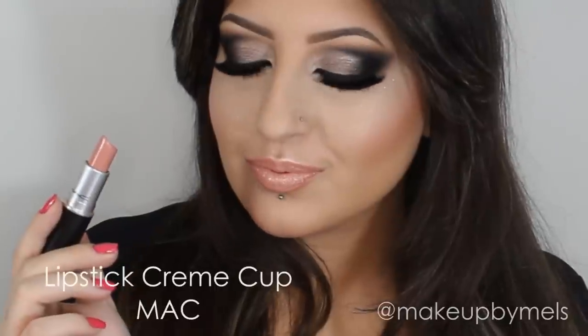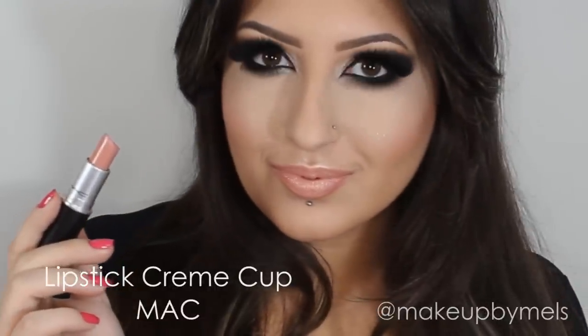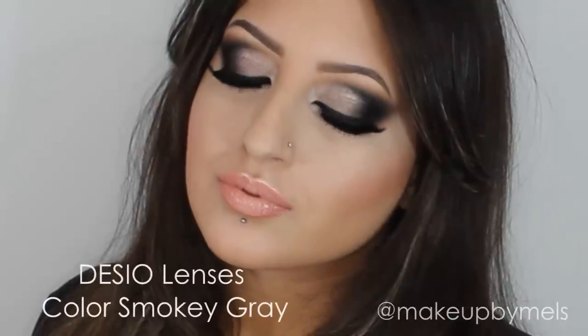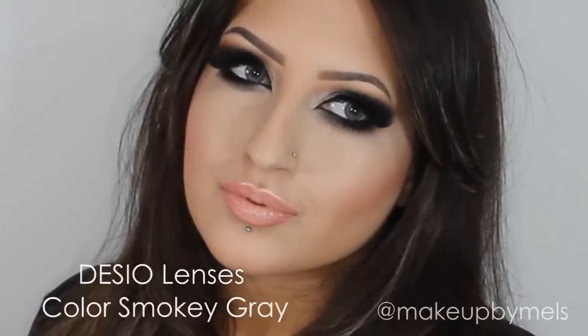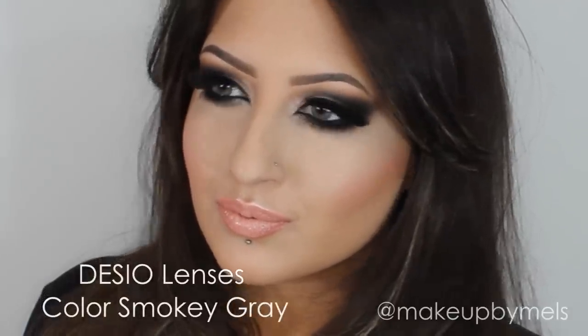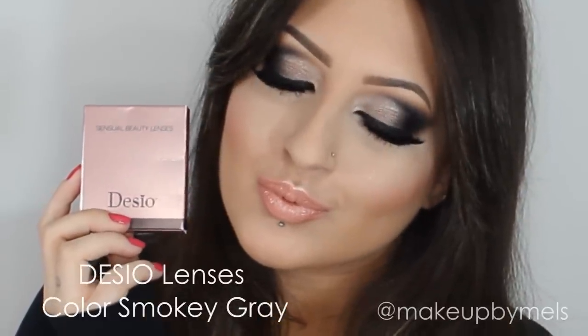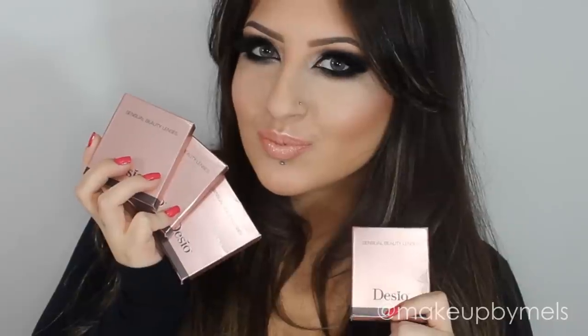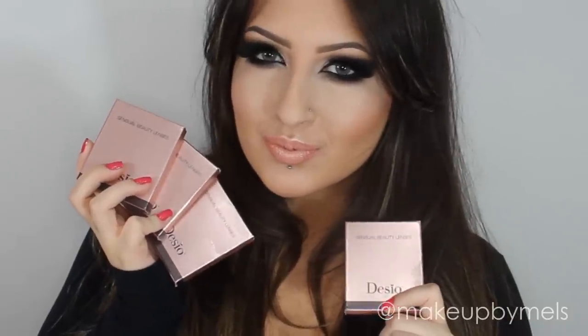And now I will apply one of my favorite nude lipsticks from MAC. This one is the color Creamy Cup. The contact lenses I'm using today are from Desio Eyes, and they are really pretty. The color I'm using is Smoky Grey. But they have a lot of beautiful colors so you can choose the best for you. I hope you like it and I really recommend these lenses. And that's the finished look.